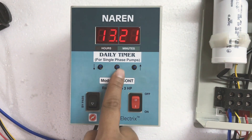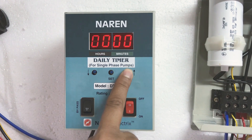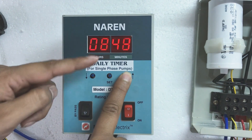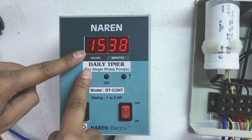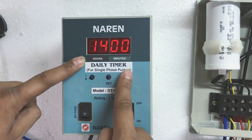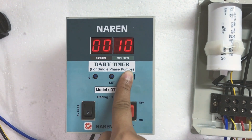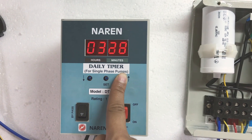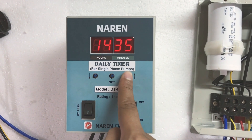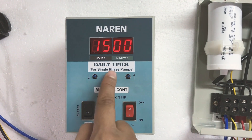I will first press the set button — it will indicate on-one. To set the time, press the increase button; pressing and holding it will scroll the timings faster. I want the load to turn on at 2 PM, which is 14:00 in 24-hour format. I will set on-one to 14:00. Then off-one should be at 3 PM, which is 15:00. So I press and hold to reach 15 — this sets the first time interval of 2 to 3 PM.